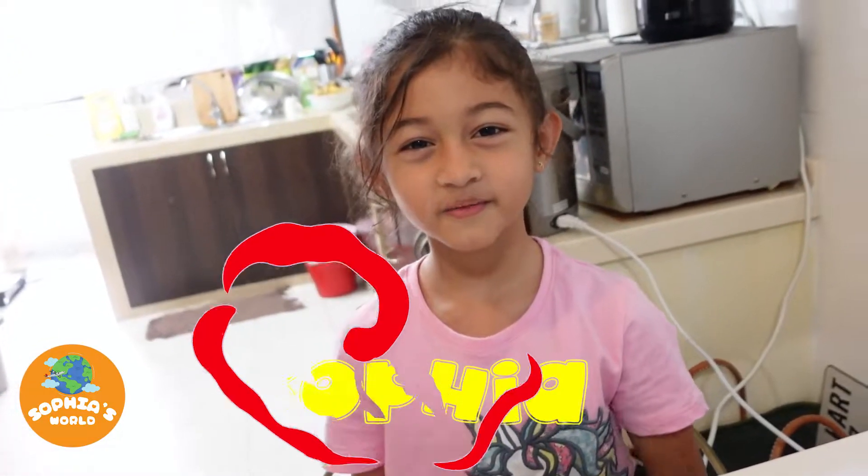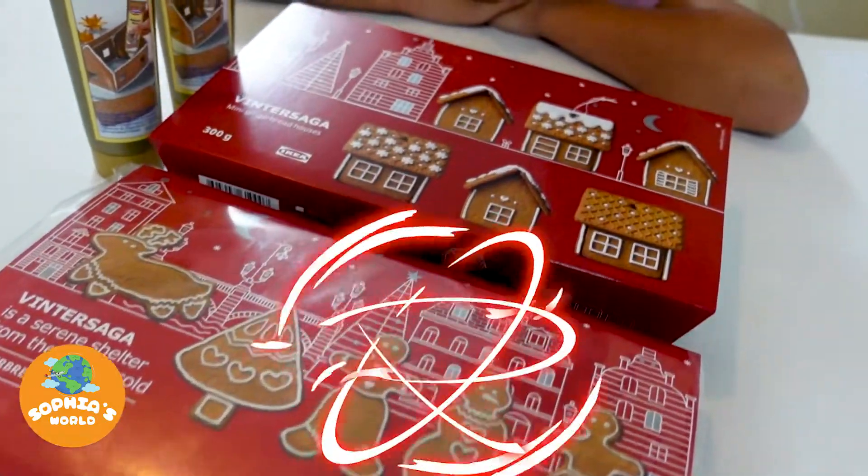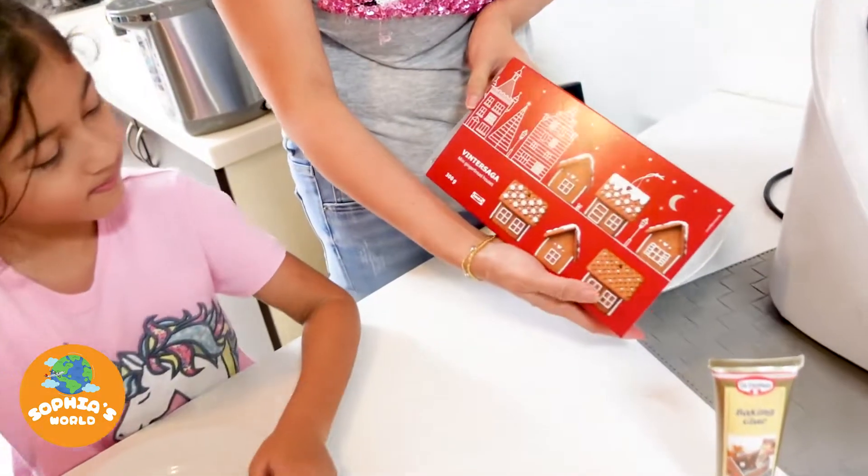So guys, I'm making gingerbread man and gingerbread house with my mom and my auntie. You can get the gingerbread house and gingerbread man from IKEA. So this is the gingerbread house.